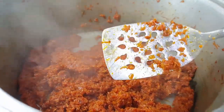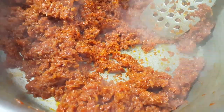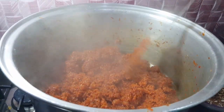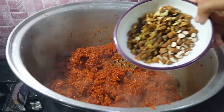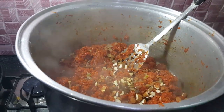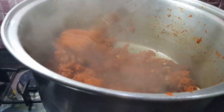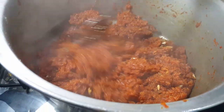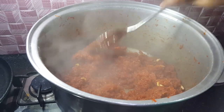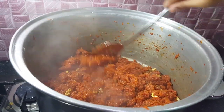जैसा कि चमचे के साथ shine नज़र आ रही है - इस पॉइंट पर dry fruits डाल के एक मिनट तक mix करेंगे और इसके बाद dish out कर देंगे। वीडियो को full देखिएगा, like किया करें, अच्छे comments भी करें। जो लोग channel पर नहीं हैं channel को subscribe कर लें, bell icon भी press करें ताकि आने वाली videos का notification सबसे पहले मिले। आप जो सीखना चाहते हैं comments करके बताएं। अब इसको dish out कर लेते हैं।